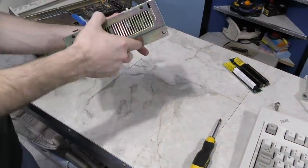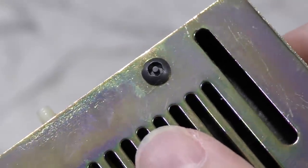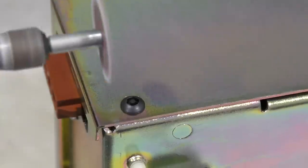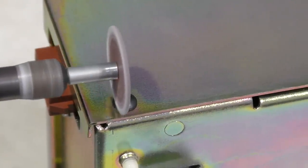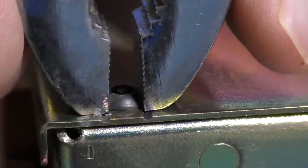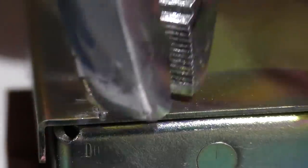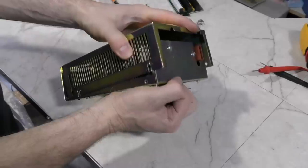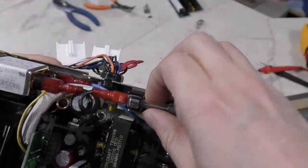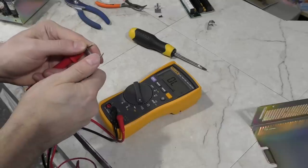The power supply uses some security screws, which I don't have the tool for at the moment. Rather than order one and wait several days, I'm going to chop the sides of the head off so that it's more square, and then use some pliers to rotate it. I got the cover off and I see the fuse — it sort of looks blown, so I'll test it with my meter. And yep, it's blown.